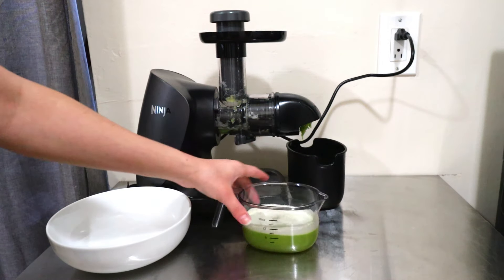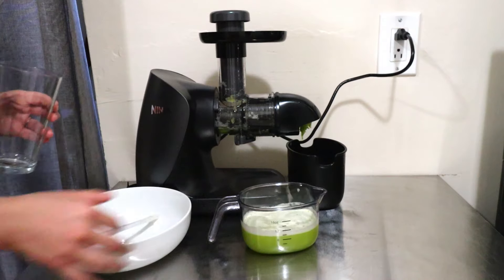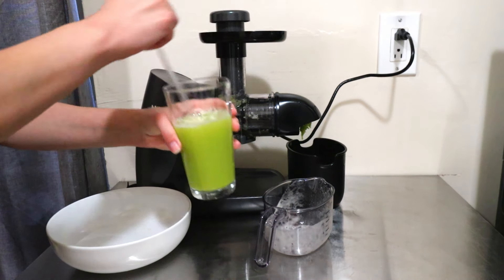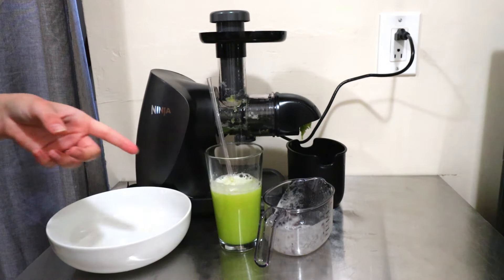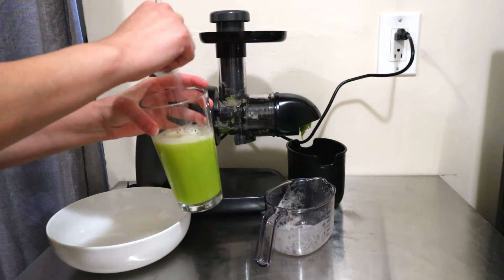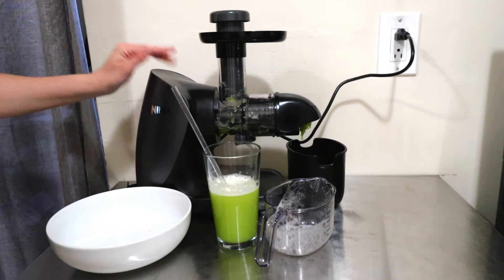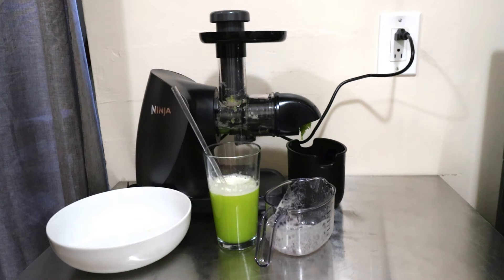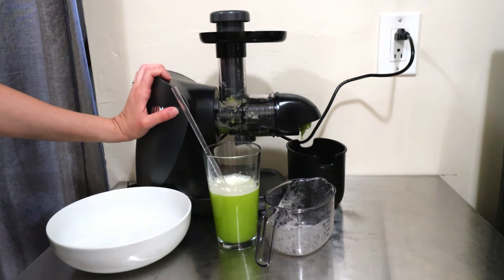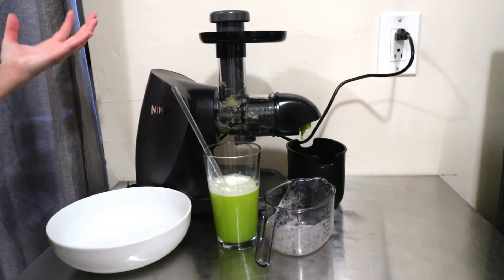There we have it — we have just about 8 ounces of juice. We're going to mix it up and add that to a glass. Mmm, that's actually really good. It's sweet, and it allows you to have celery and apples — I actually think my kids would like this. It's nice and sweet, and the machine itself is fairly quiet, which I like. Now I'm going to take it apart, clean it up, and let's do another juice.